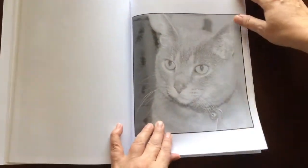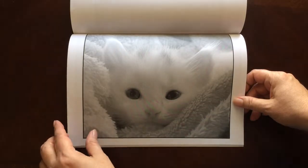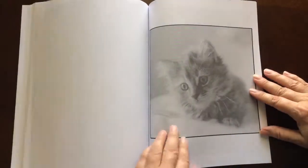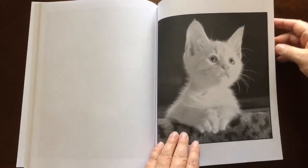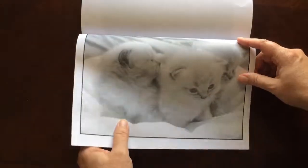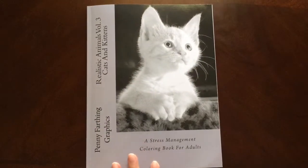I would recommend this book for intermediate to advanced colorists. That doesn't mean that a beginner shouldn't try — there are certainly enough pages in this book with fifty to get some practice in too. Pick out your favorites and save those for last if you're a beginner. There are also a couple pages in the back where you can swatch your colors. And there you have it — Realistic Animals Volume 3 Cats and Kittens by Penny Farthing Graphics.